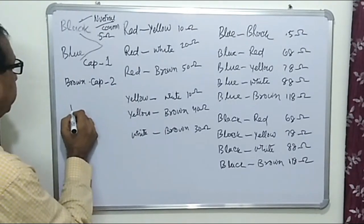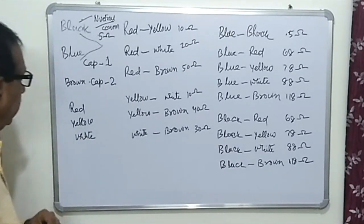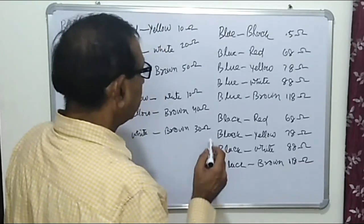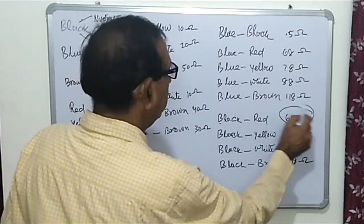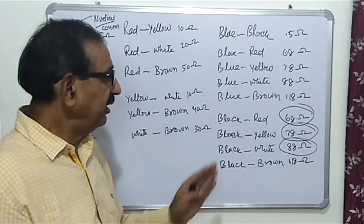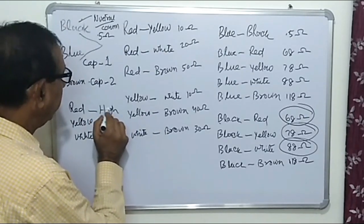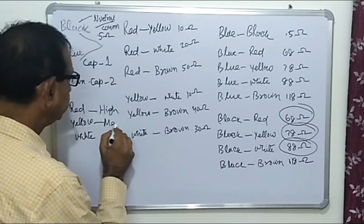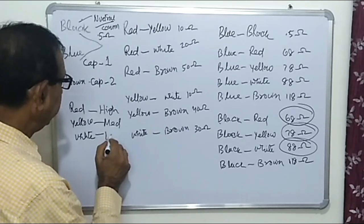We have now identified three wires: black (neutral/common), blue (capacitor wire 1), and brown (capacitor wire 2). The remaining three wires are red, yellow, and white for the three speeds. Measuring with the black wire: black and red = 68 ohm (lowest resistance = high speed), black and yellow = 78 ohm (medium speed), and black and white = 88 ohm (highest resistance = low speed). So red is high speed, yellow is medium speed, and white is low speed.